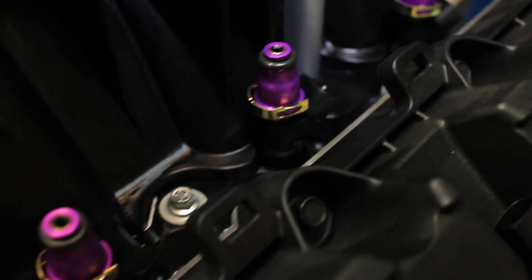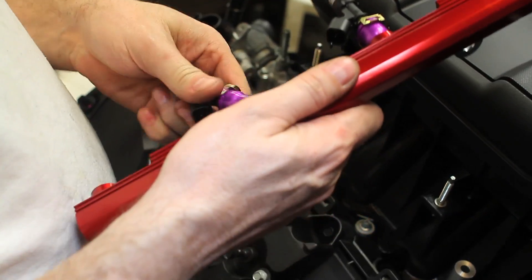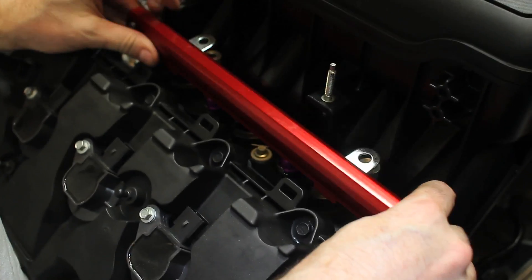Fueling it is a set of Injector Dynamics 1000cc injectors — the ID1000s — along with Aeromotive fuel rails. The ID1000s are well known to anyone with a late-model Ford; these injectors are awesome from idle characteristics all the way through. They are really great for tuning according to any tuner you talk to, and they have really, really good street manners.